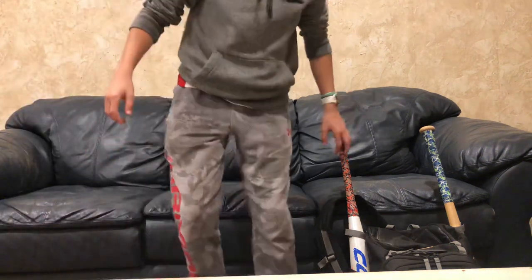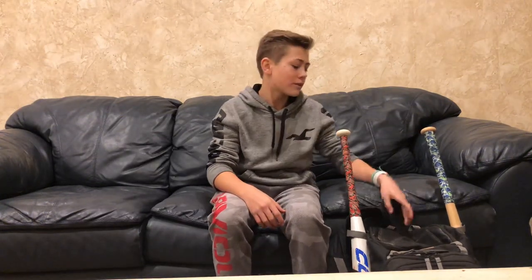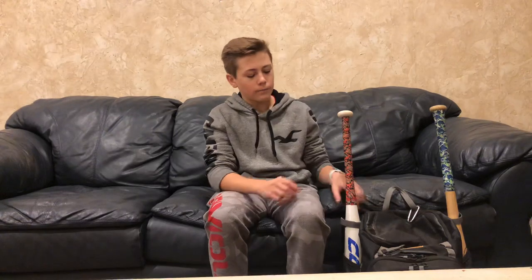I have not done a YouTube video in quite a long time. Excuse the clanging in the background because my mom was putting dishes away during my YouTube video. But, as you can tell by the title of this video, I am doing a 'What is in My Baseball Bag' video.